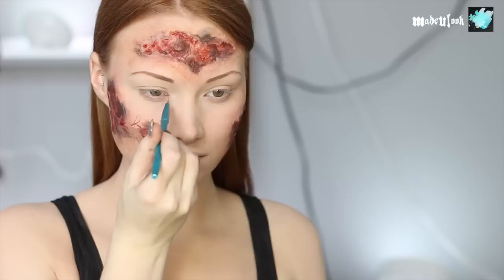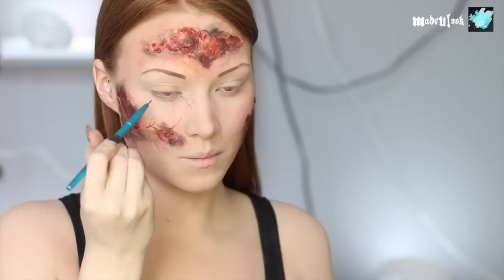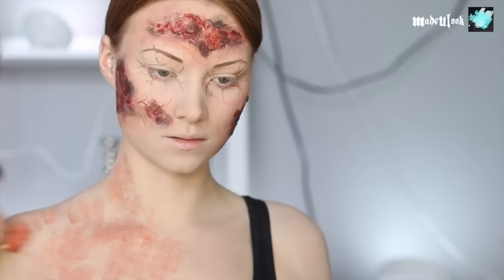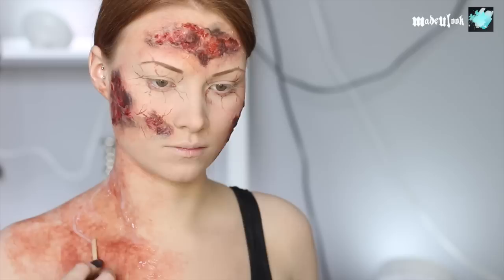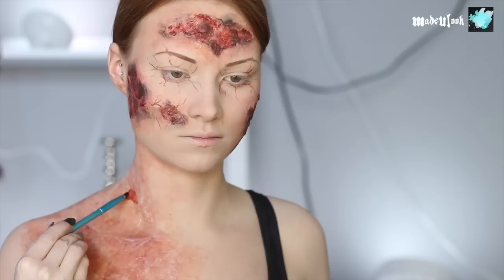For around my eyes, I went in with a cream-based makeup and mixed red and black together to get more of that blood-type tone, and once again drew those capillaries extending out and around my eyes. I'm then leaving that for a little bit because I had to put my scleras in and I really don't want to put those in while I'm working. As the scene progresses, she gets this really intense burn on her chest, so I wanted to add that in there as well, doing the same steps that I did for my face.